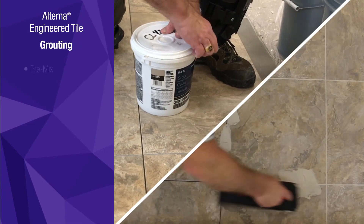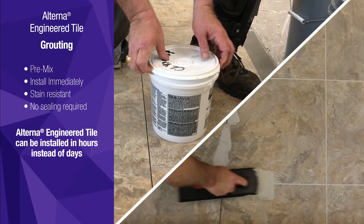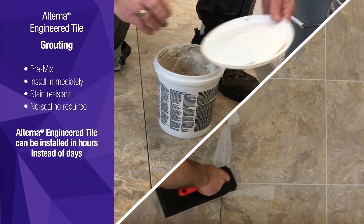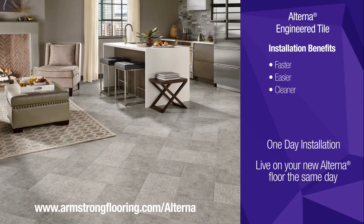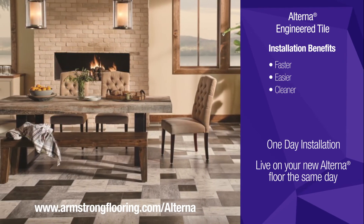Alterna engineered tile grout is pre-mixed and can be installed immediately after installing the tile. This allows for Alterna to be installed in hours instead of days. From start to finish, installing Alterna engineered tile from Armstrong Flooring is faster, easier and cleaner than ceramic, porcelain and natural stone. Visit armstrongflooring.com to learn more.